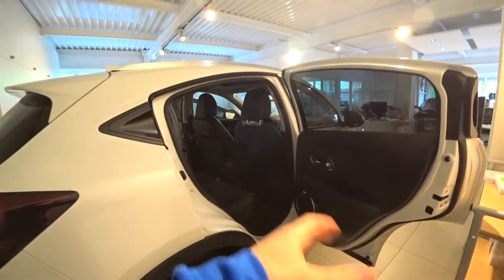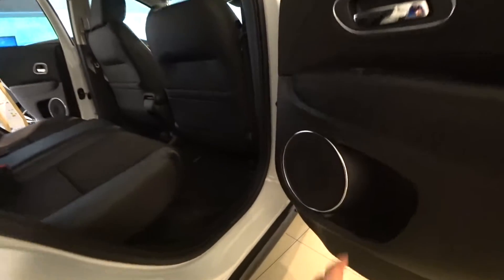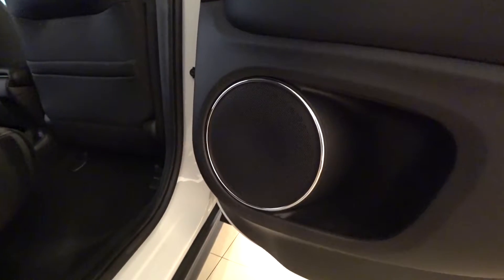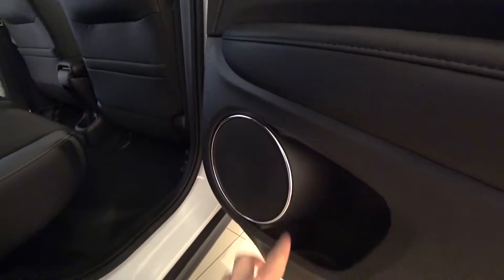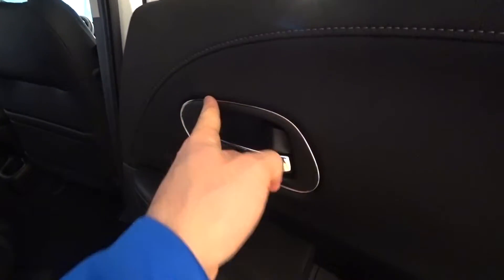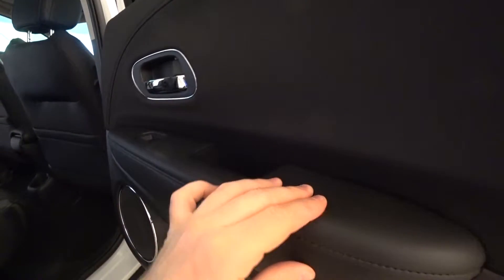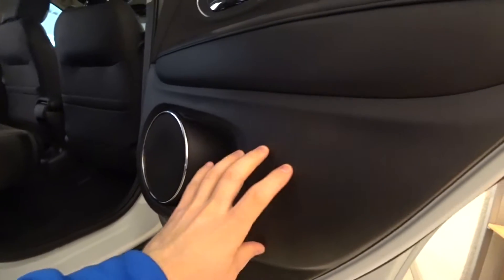The door looks very nice. They have this amazing idea of putting chrome all around the speaker — I've never seen this on a car before and it looks very beautiful. These chrome lines around the plastics make the doors look fantastic. There's also fabric material with white stitches on the upper part, leather in the middle, and plastic on the lower portion.